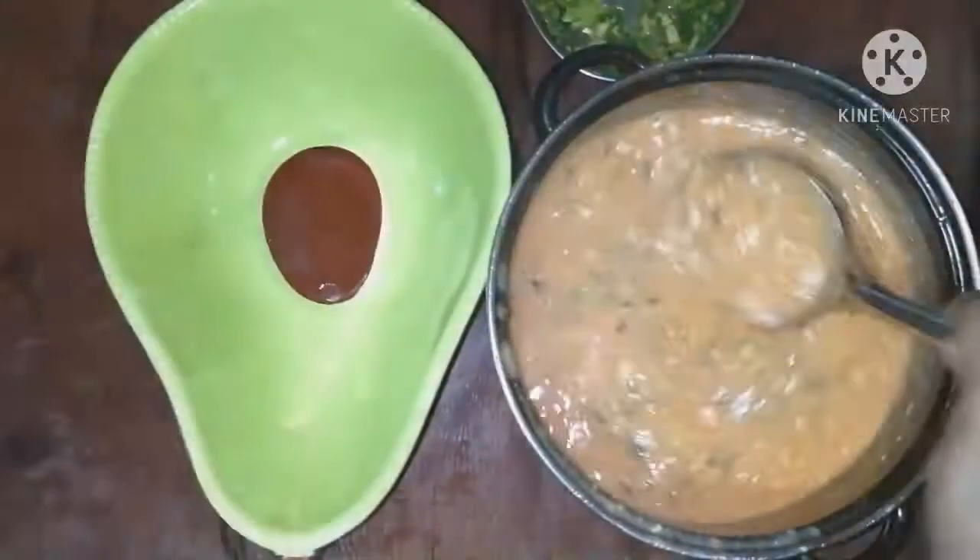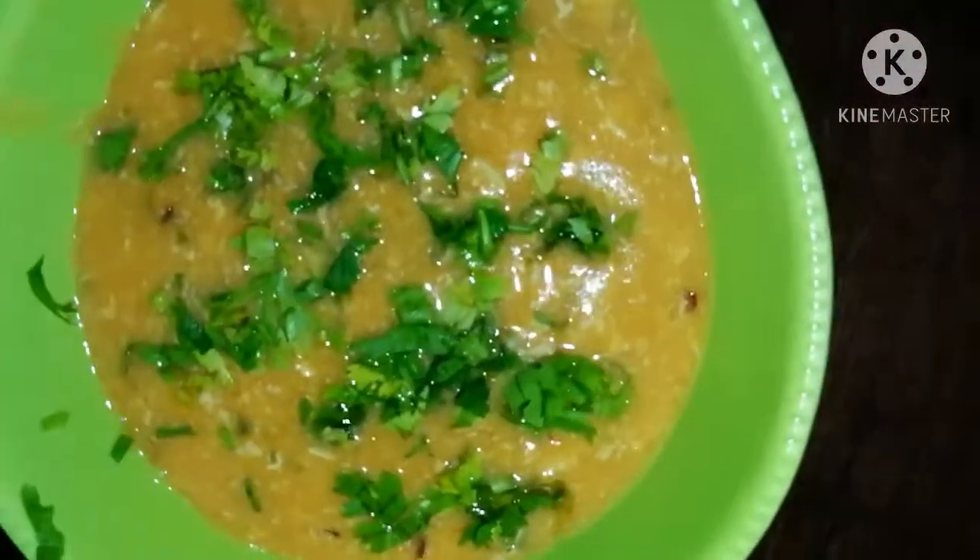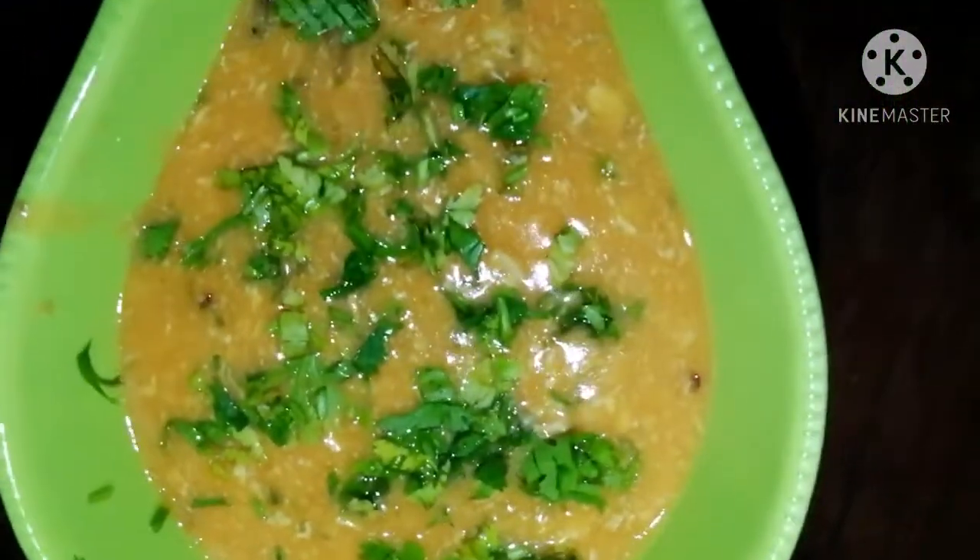It's ready. You can transfer it to a dish and garnish with coriander.